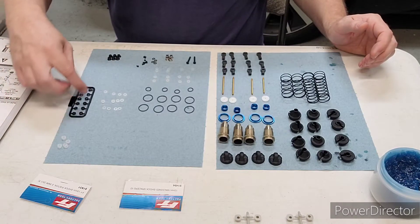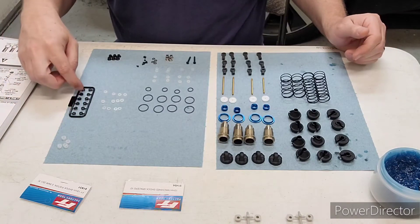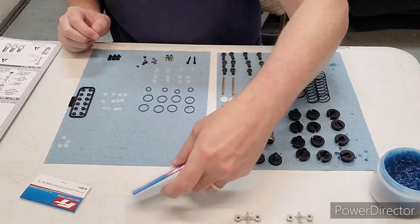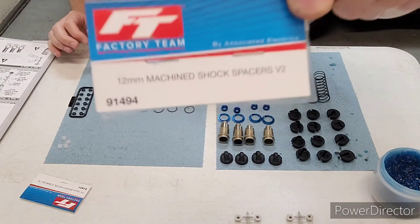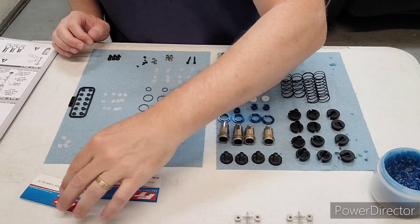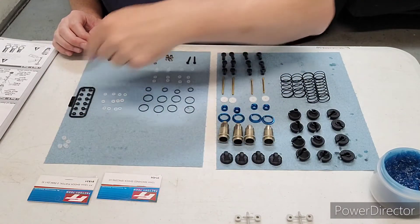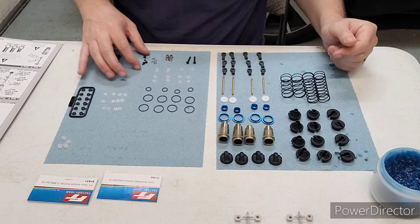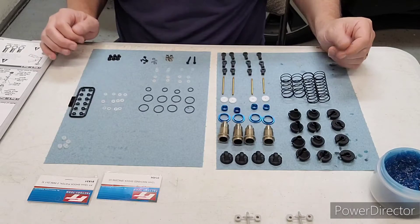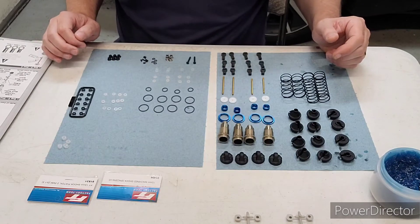Over here, I didn't cut the shock bushings off the tree because I'm actually going to use the machined ones — this part number right here. You don't have to use them; you can use the stock ones. It's not super critical, but I just like to have super smooth shocks, so I'm going to integrate those into my build.